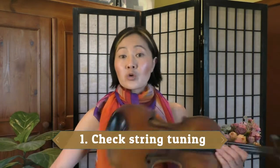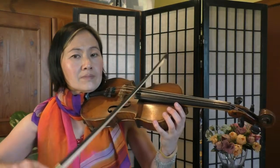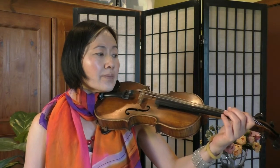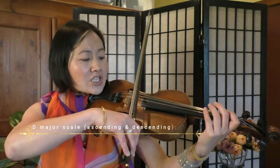First of all, after making sure that your strings are well tuned, checking that we have our scales in good order. We're going to just quickly go through the D major scale, the G major scale, and the B flat major scale, which appear in these songs. So here's just a quick recap of the D major scale.